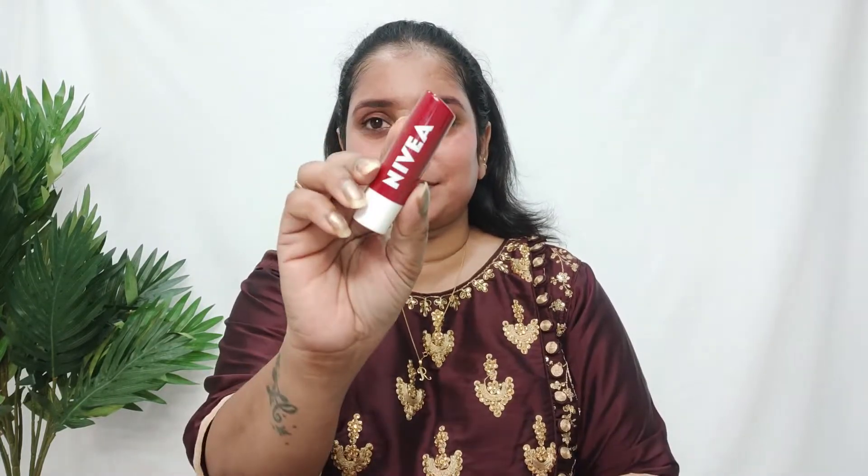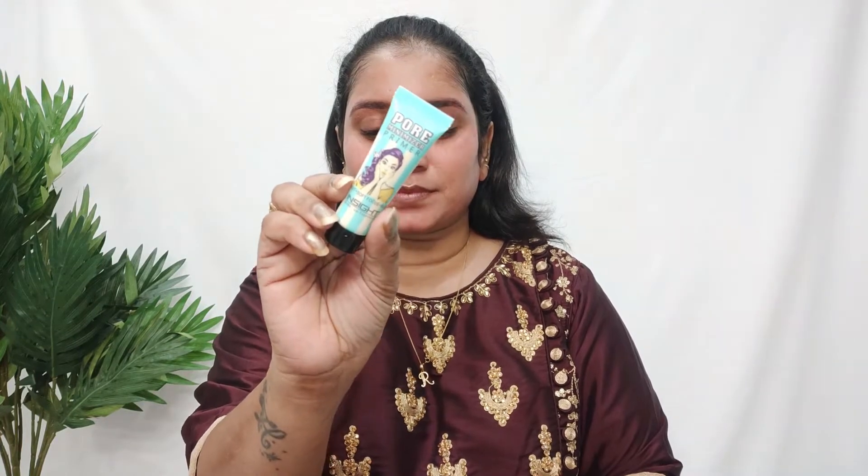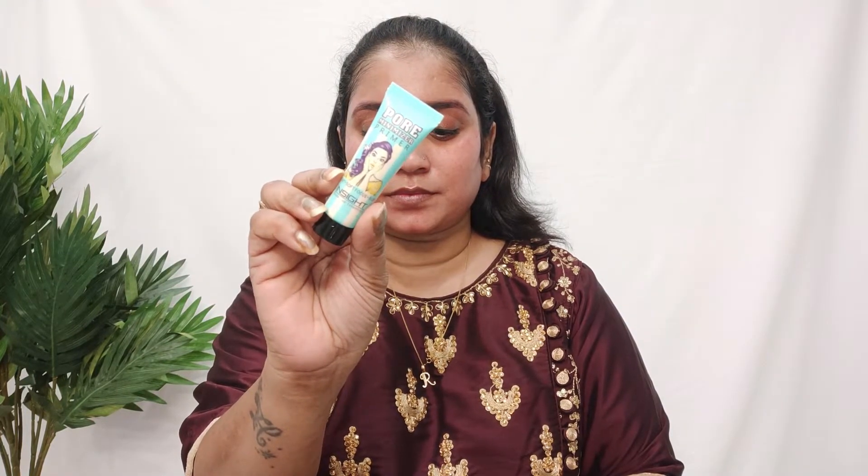Okay guys, so let's begin our makeup. First of all, I secure my hair so it doesn't get in the way. I will start with moisturizing my lips using Nivea Lip Balm, so that when I apply my lipstick my lips will be moisturized. For primer, I use two types of primers. This one is from Insight Cosmetics and it is for the T-zone area, because that is the area I usually sweat a lot.